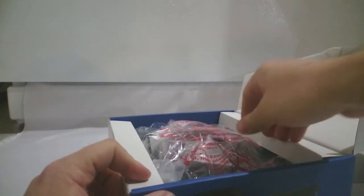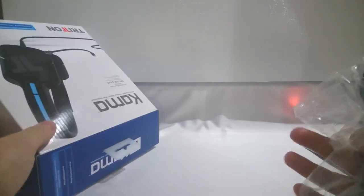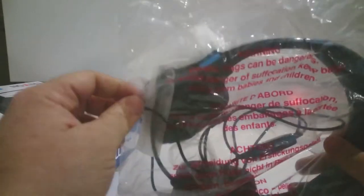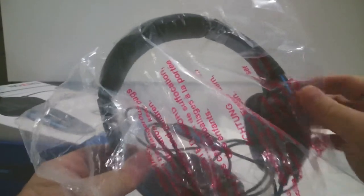Now for the meat and potatoes of the whole thing. Sorry about the little bump in the camera. Got the headset here — nice little bag. This is the standard model for the Triton series.